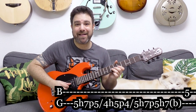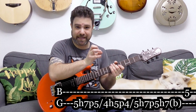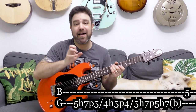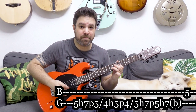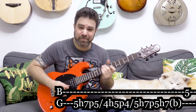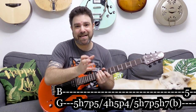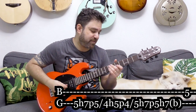The whole line is: hammer-on, pull-off, slide — hammer-on, pull-off, slide — hammer-on, pull-off. It's the same thing three times. At the end you hammer-on an extra 7 on the third string, bend it, and play the 5 on the second string.